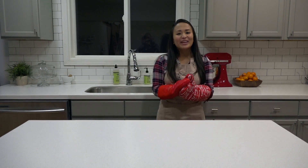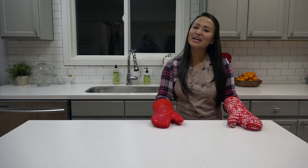Hey guys, it's Pastor Sam. We're here in my kitchen today because we're cooking up another fun science experiment. So let's get started.